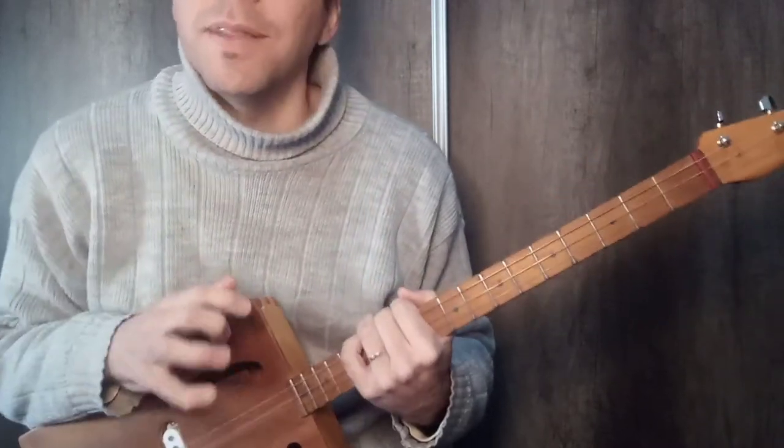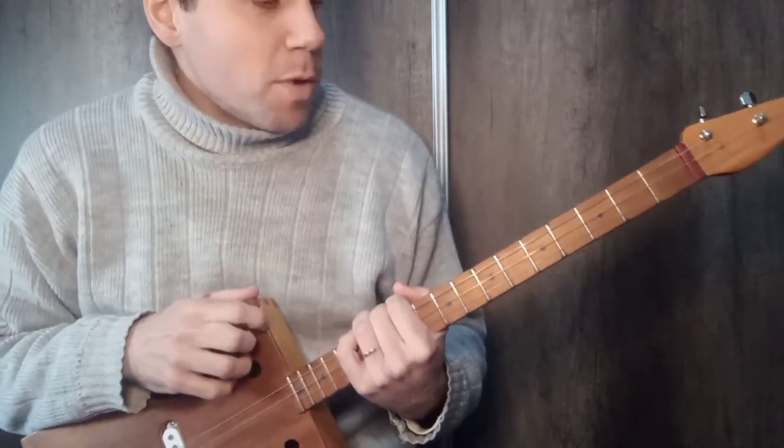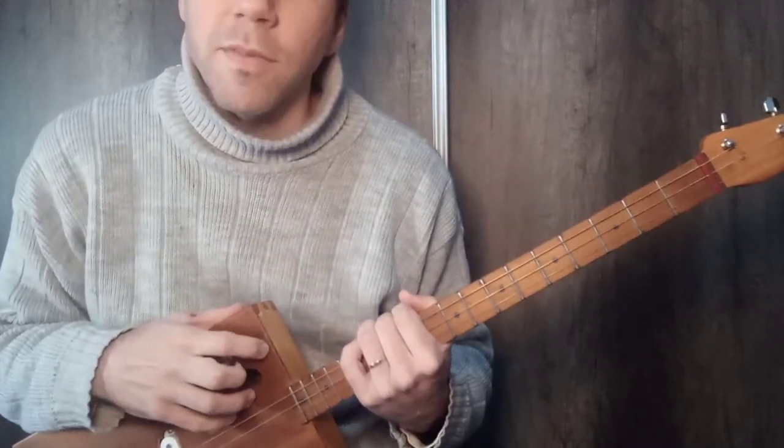This song, which I had to record, has a certain complexity — it is not for beginners. Besides that, we need distortion, so a good amplifier is necessary.